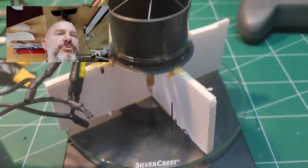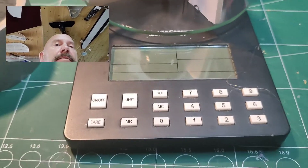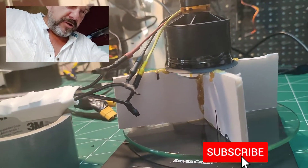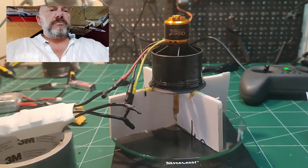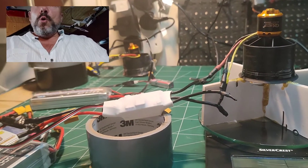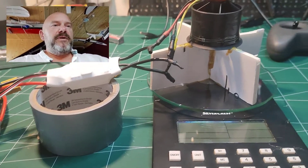I've attached this to the scale, and obviously the airflow will be slightly restricted because of the little device I've made here. But at least we should get an idea of what kind of power I should be able to get with older batteries. Let's see how it plays.